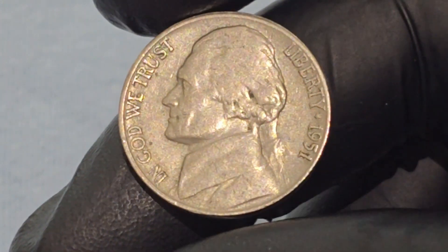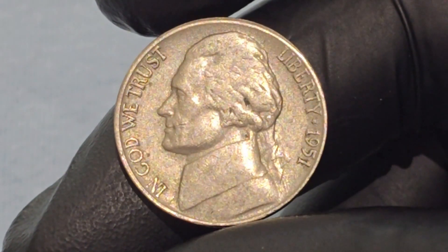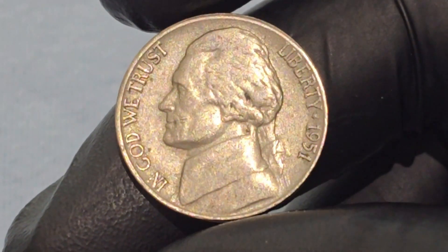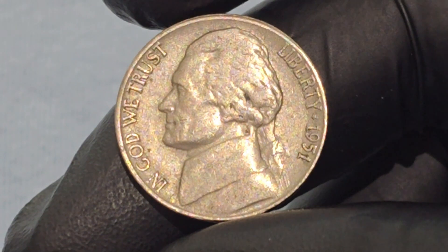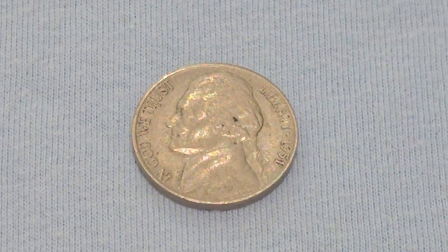According to our reliable source, a Jefferson Nickel from 1951 in circulated condition is worth around 30 cents. However, on the open market, 1951 nickels in pristine, uncirculated condition sell around $150.